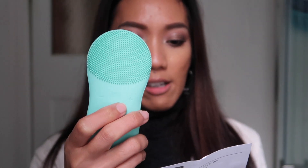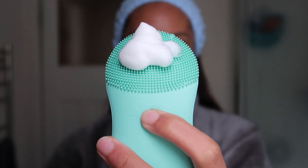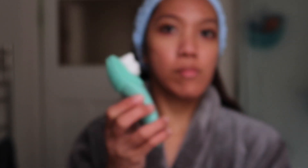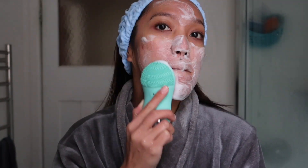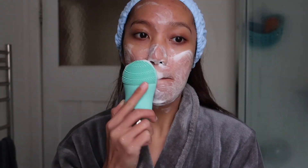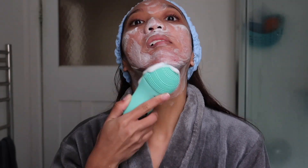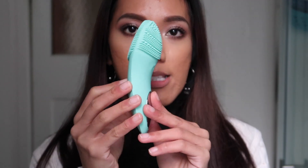The manual says you should use the facial brush for 10 seconds on each area — 10 seconds on the cheeks, 10 seconds on the chin, the nose, and the forehead, and then 30 seconds around the neck area.